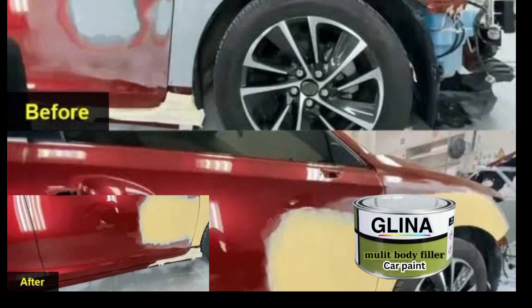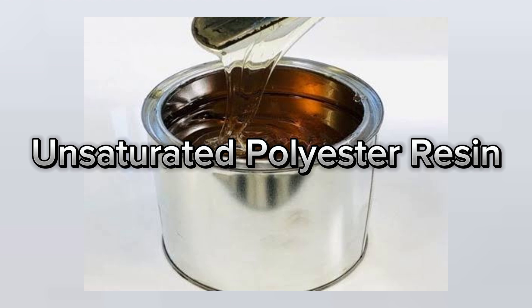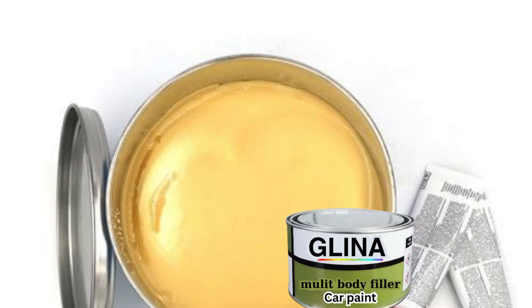We start with the core chemicals, which is unsaturated polyester resin, making up 30% of the entire mixture. This is what gives the putty its strength and durability.